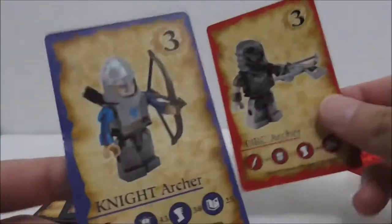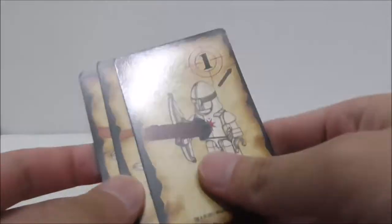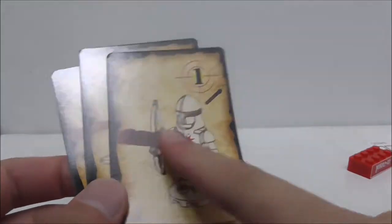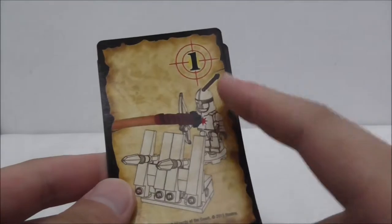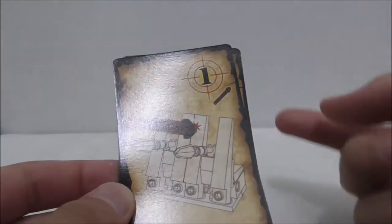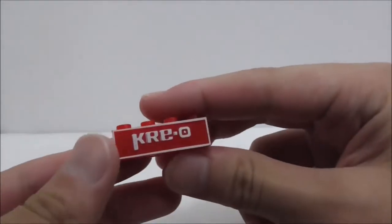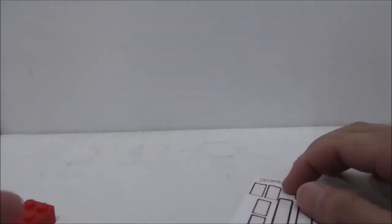You got these character cards — the Orc Archer right here and also the Knight Archer, and here's the back. It also comes with challenge cards. The first one lets you hit the Knight Archer with only one attempt, hit the Knight Archer behind a barrel with one attempt, and hit the barrel with one attempt. The sticker sheet also comes with an extra Creole sticker. That's it for all the side stuff and cards.